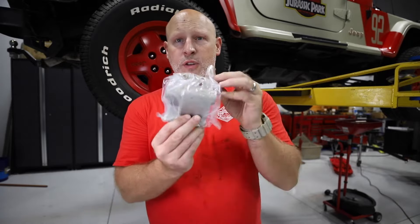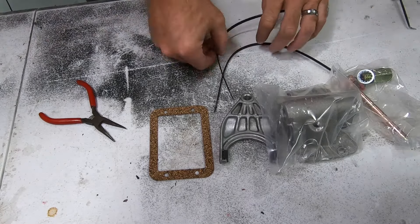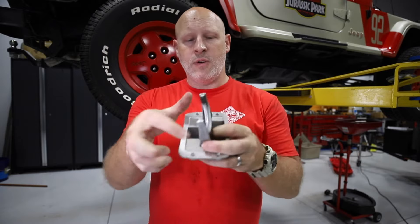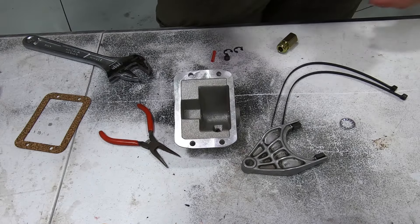Now that we've got everything pulled out and set up, we're going to put it all back together. I've got the original fork from the CAD — that's going to go in, and you want to make sure it's in the right orientation. There are two ways it can go, so make sure it's in the correct orientation that it came out of the original. In looking at this, this little lock washer is supposed to go over here like this.